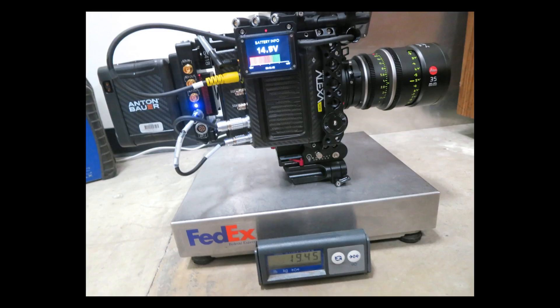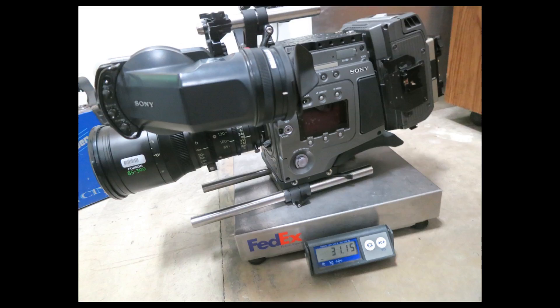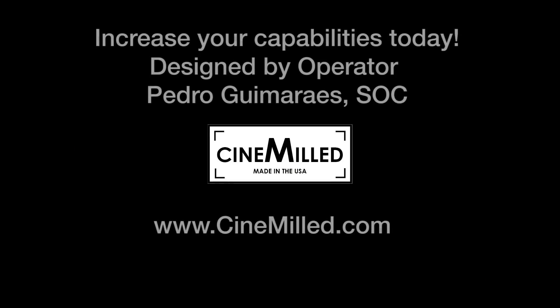Here are the camera weights as tested: 19.4 pounds for the Alexa Mini, 19.6 for the Amira, and a big 31 pounds for the F65. So check out our website, and thanks a lot for checking out our products. Everything should be in stock and shipping shortly.